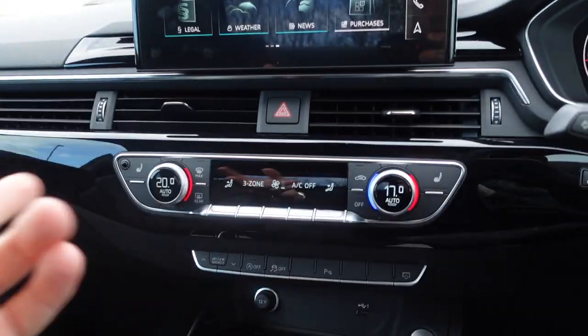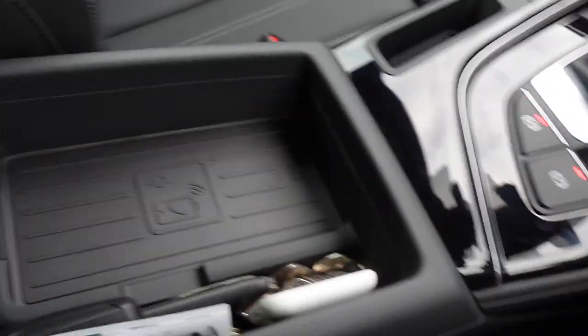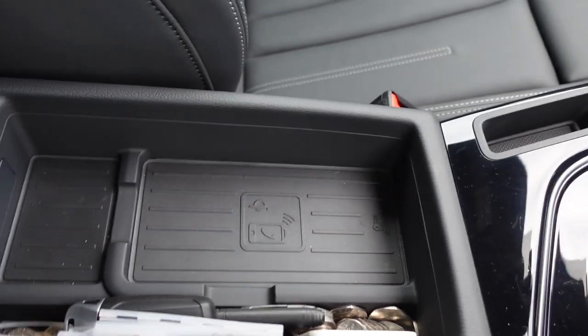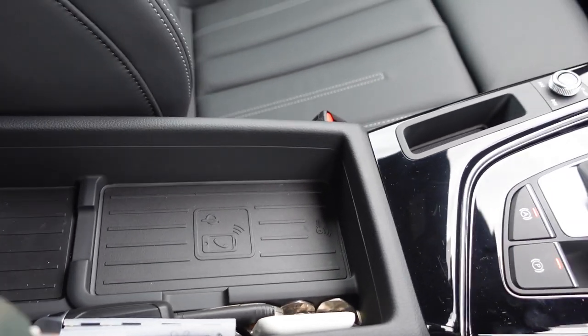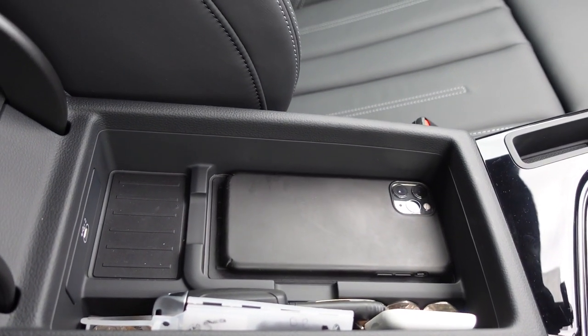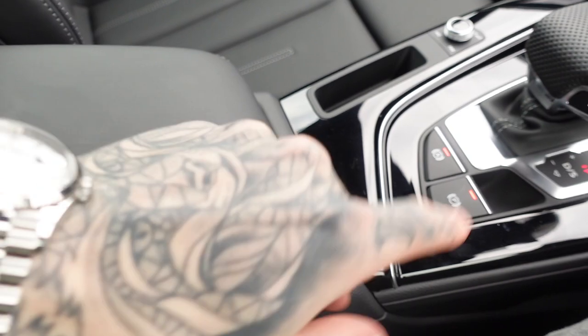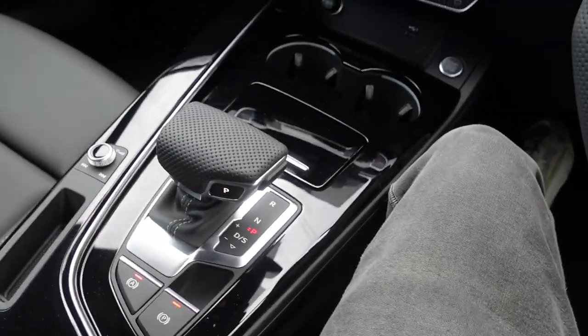Heated seats — got two heat settings for both sides of the car. We also have a charging pad for your phone. If you put your phone on there it charges it for you, which is great. It also means you don't need a wire — normally I would have an iPhone wire stretching around here, but you don't need that.